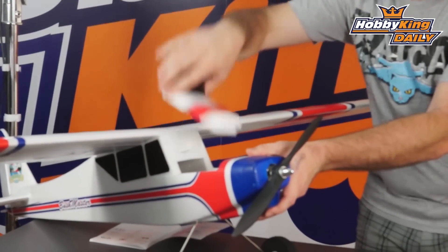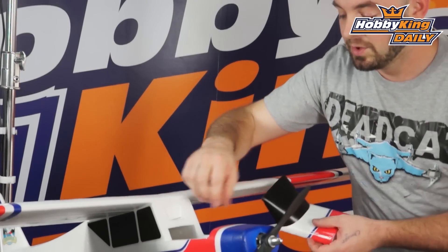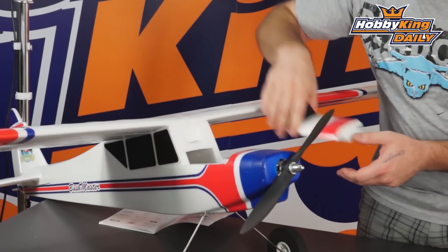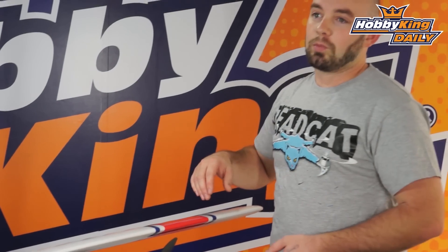The battery I mentioned earlier is four cells and is accessed through this nice little hatch here. Magnetically secured, so it's real quick and easy to access your packs. It's a 40-amp speed controller and it is a 3620 750kV brushless motor.